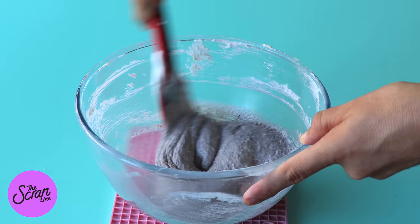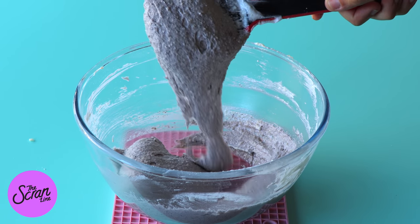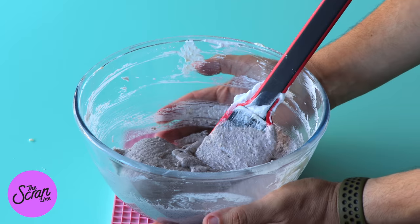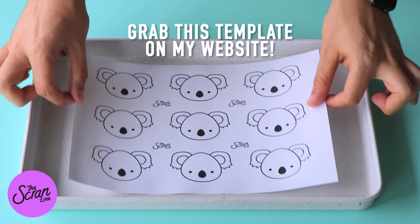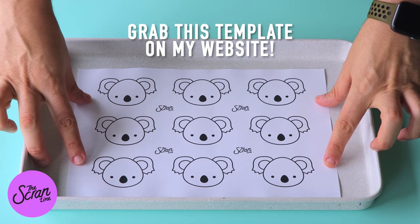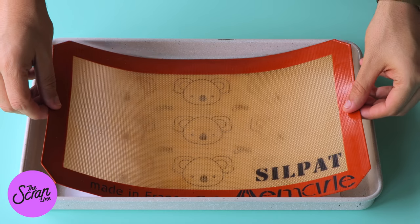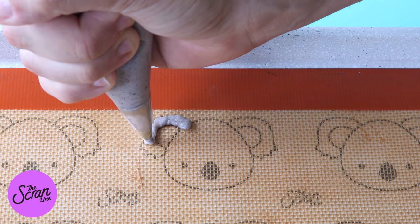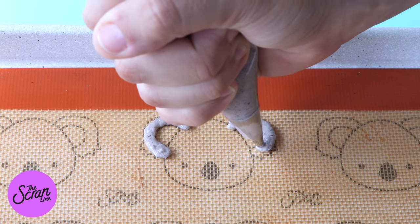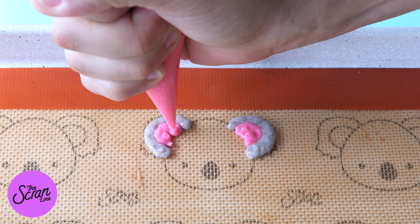The pink one fitted with a very small Wilton number two round tip, and the grey batter fitted with a medium sized round tip. Now over on my website I've actually created a template for you to make these macarons, which is going to give you a guide of where to pipe so that you end up with nice consistent koala shapes. You can grab the recipe and the template for free on my website thescranline.com.